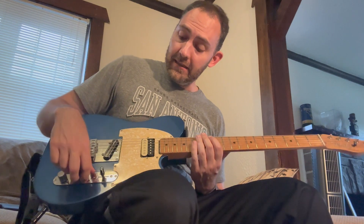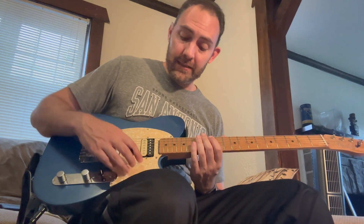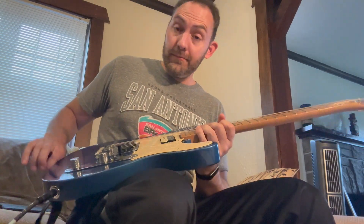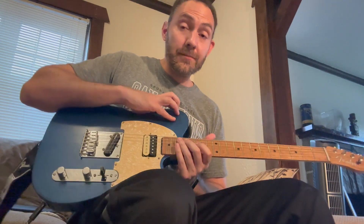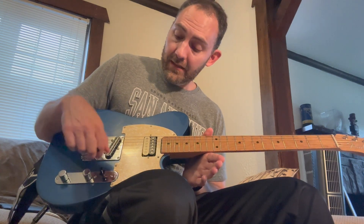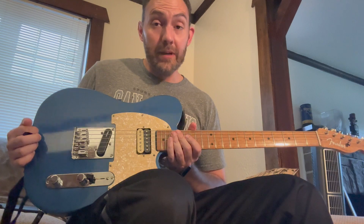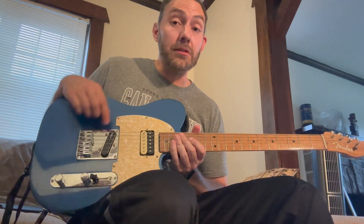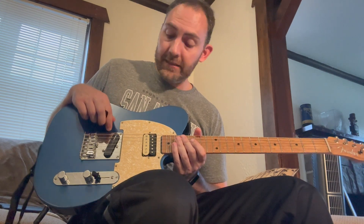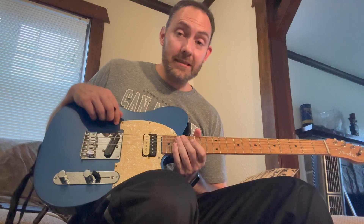It just sounds great. I'm really thrilled with it — it was worth the wait to get this in something good, and I think overall this has really turned out well. But before I go any further, one of the things I was setting out to do in this video was to compare the sound of the bridge pickup with 500K pots versus 250K. So we'll do that right now with a few brief sound samples. We'll come back with the answer and then talk some more about the electronics in this guitar.